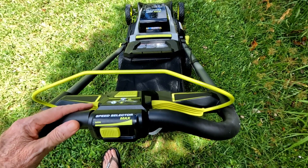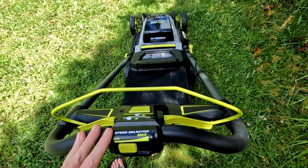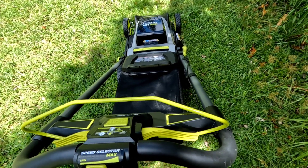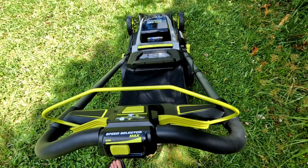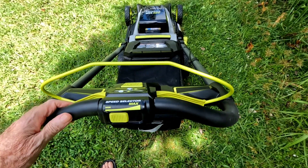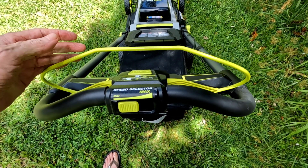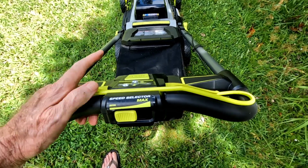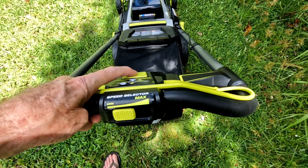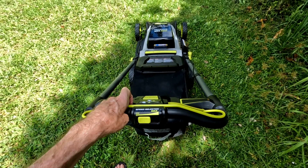This is a walk-behind self-propelled unit, which is really nice. The little gas mower I was using before was not self-propelled and it was a real beast to push around — noisy, smelly, didn't like anything about it. This however is just a pleasure to operate. To start it, you just pull this lever back here to initiate the starting, then push this button right here, and right there it is.